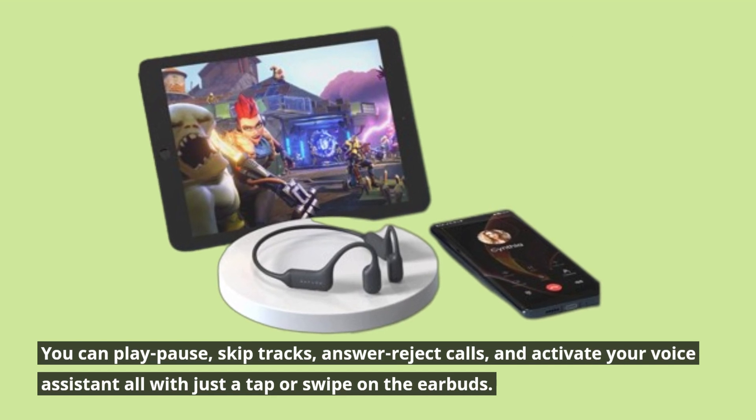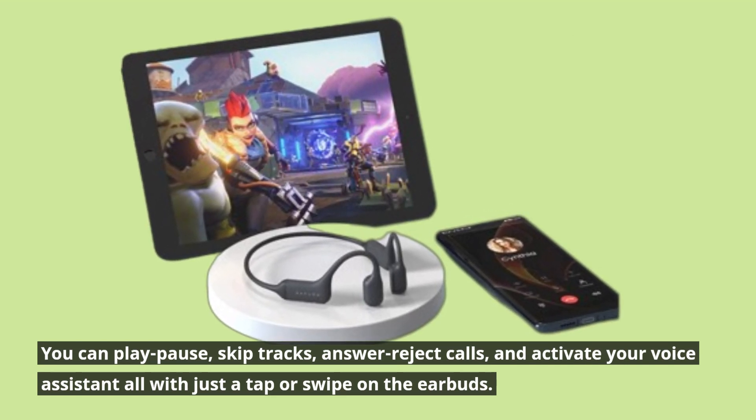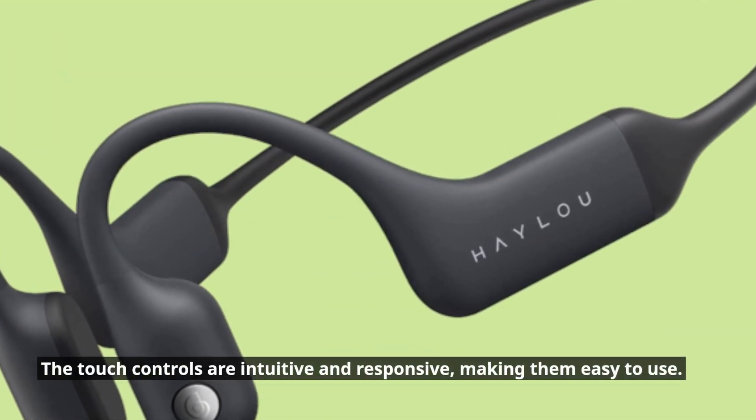skip tracks, answer or reject calls, and activate your voice assistant, all with just a tap or swipe on the earbuds. The touch controls are intuitive and responsive, making them easy to use.